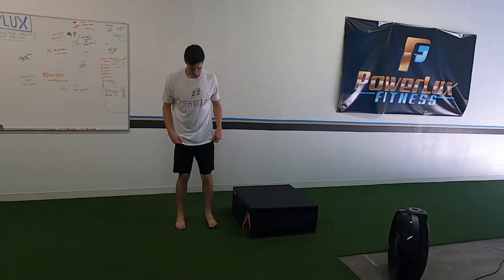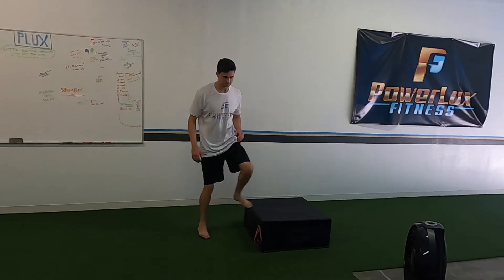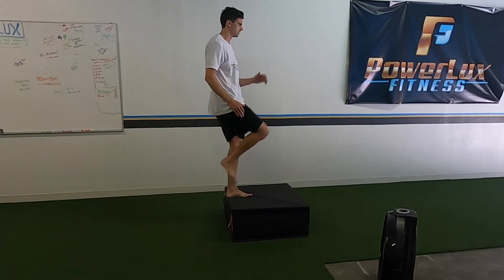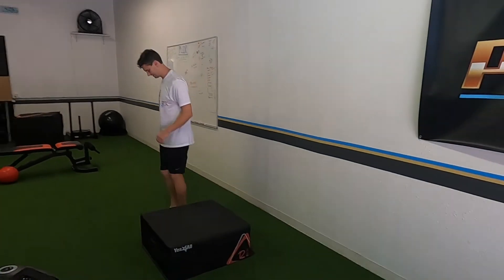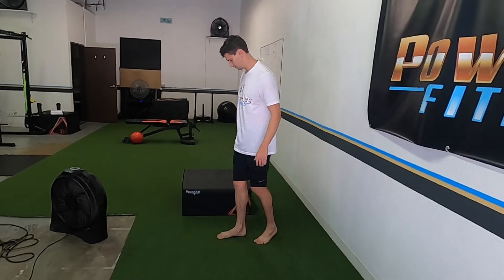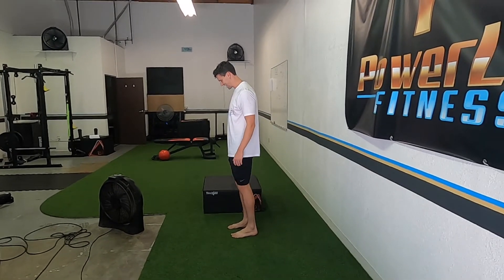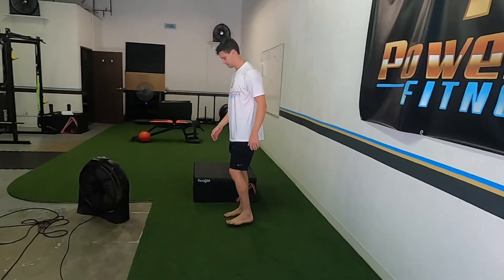3a: we're doing a curtsy lunge to a rotational step up. Out of that curtsy we're doing a rotational step up - nice, fast, explosive, use those arms. Notice how at the top his body just completely locks out - he's not wiggling or wobbling. He squeezes his core and squeezes his butt. He's not over-rotating - we need to know how to control ourselves and how to not over-rotate.